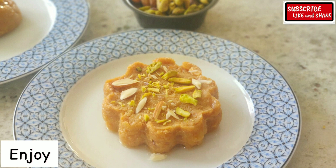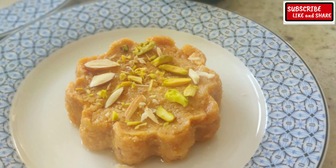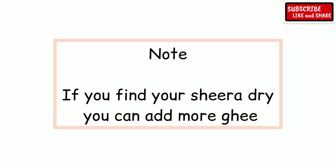Enjoy this delicious and aromatic sheera. Note: if you find the sheera to be dry, you can add more ghee. Do share and subscribe to my channel. Thanks for watching.